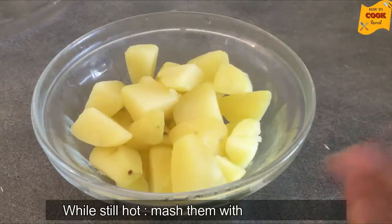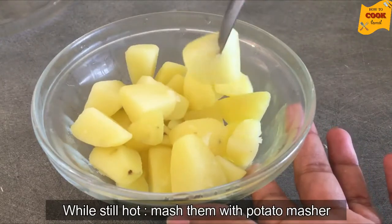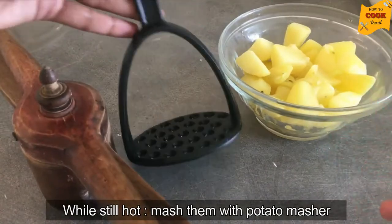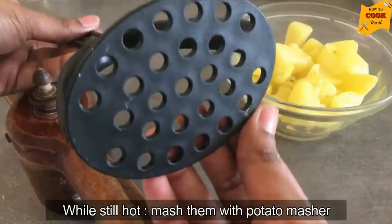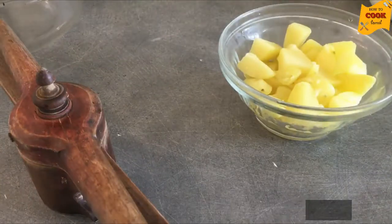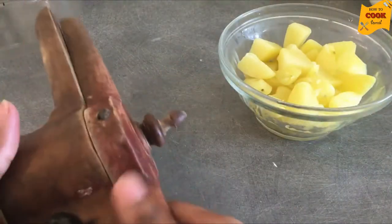Now we are going to mash the potatoes. I am going to mash them and then stir for the next step.